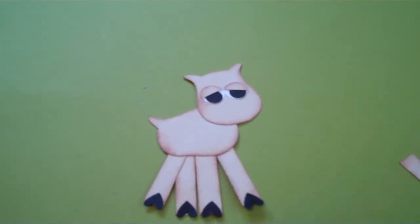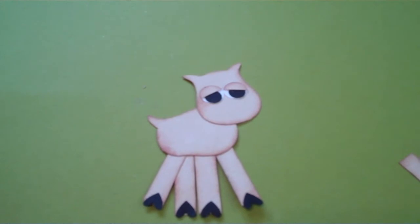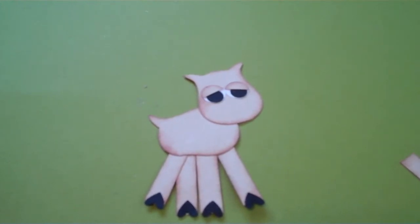Hey guys, it's Mel. Okay, we're starting off with part two. So this is what we left off — we're still working on Clarice, the female reindeer. So now we have her eyes and her feet assembled and the base of her body, including her eyelids.